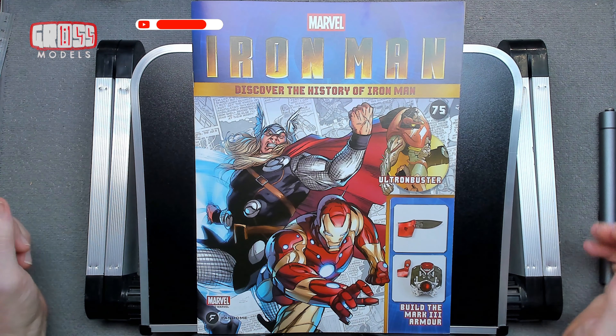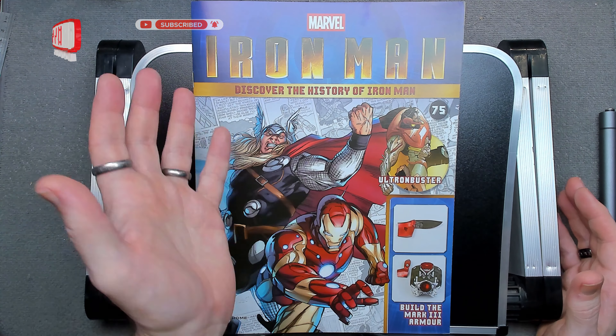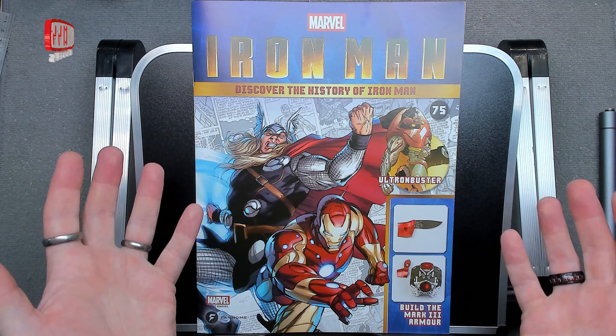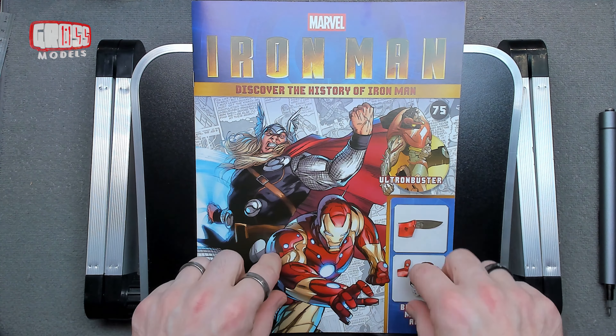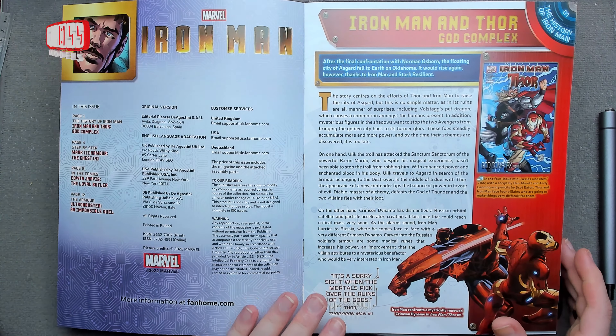Hello, I'm Chris, this is Gross Models. Welcome to stage 75 of building Iron Man — this is three quarters of the way through. It doesn't feel like it should be, because we've done major bits: we've got both arms, both legs, and the chest is obviously coming together now. It should be getting there, but it still feels like there's a long way to go.